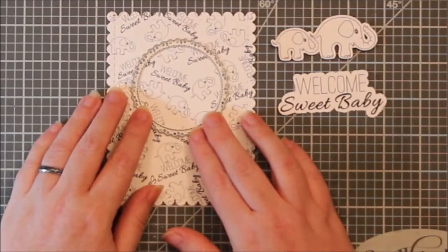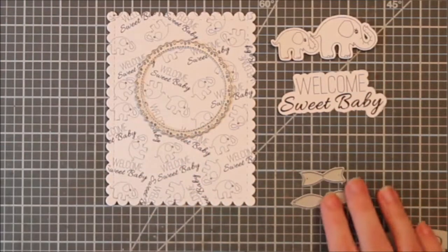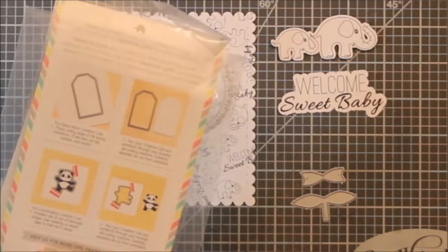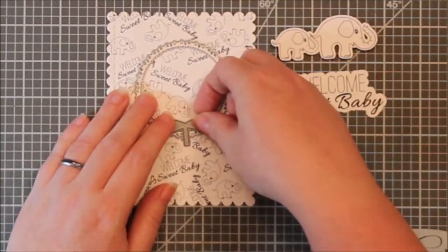I pulled out some dies here. This is a Gina Marie die and I really do love the fancy edge on that. And then Mama Elephant of course for the bow — that's a basic die set that I have from her.